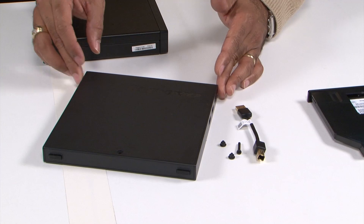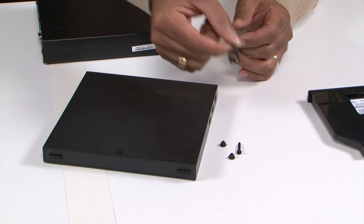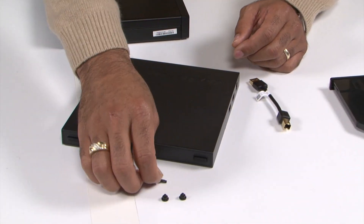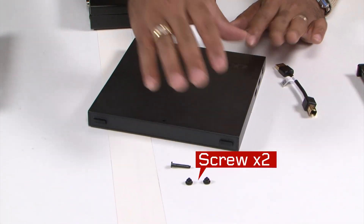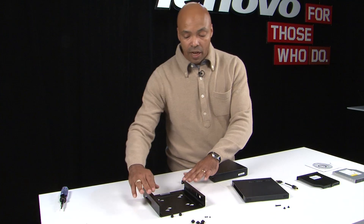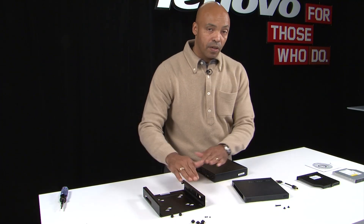Within this solution, you have your USB cable, and there are three different screws included. These screws will be used to attach the storage unit on top of the VESA mount, and we'll demonstrate that.